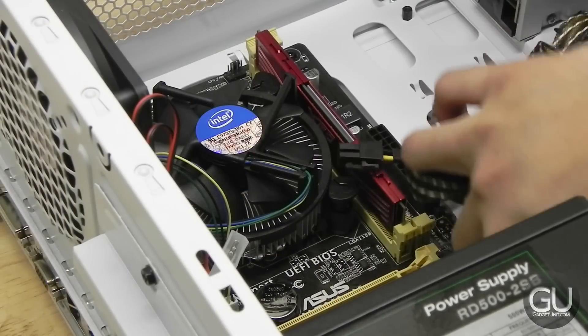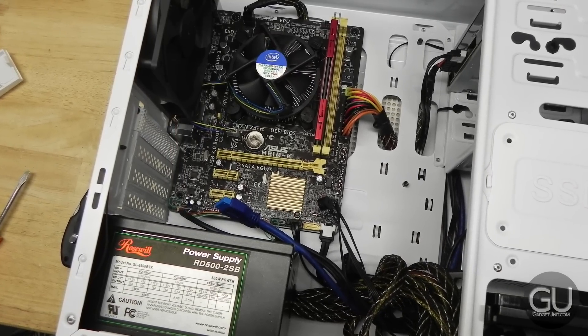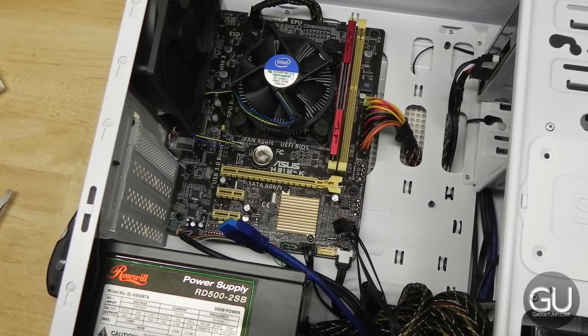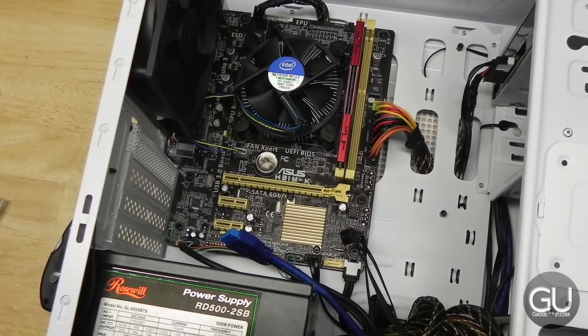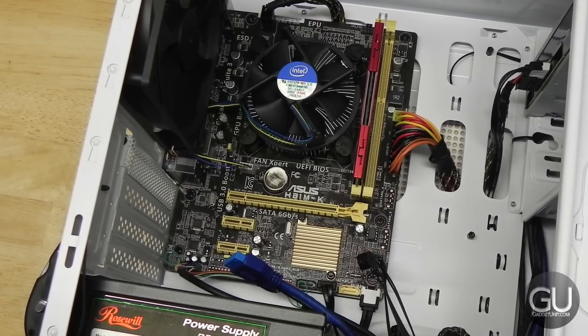Now all the cabling, which I did off-camera. Despite the power supply being non-modular, there's still plenty of room left inside. Once you actually take your time with cable management, it's actually pretty tidy. Everything is pretty neat here, and I'm pretty happy with how the cable management turned out.